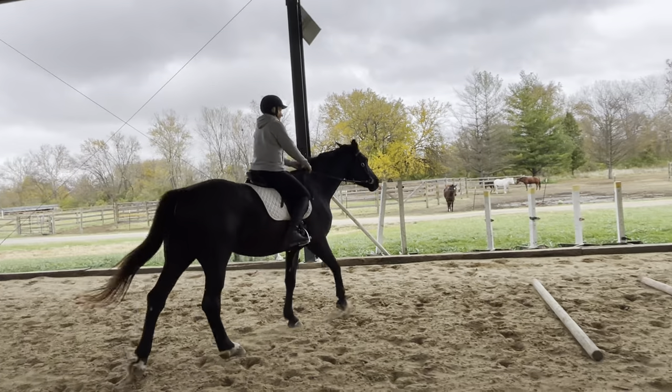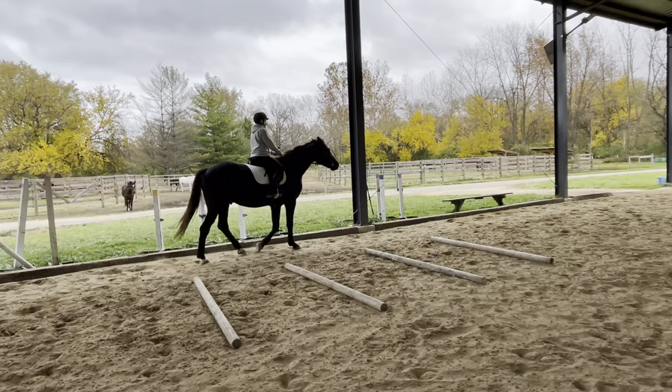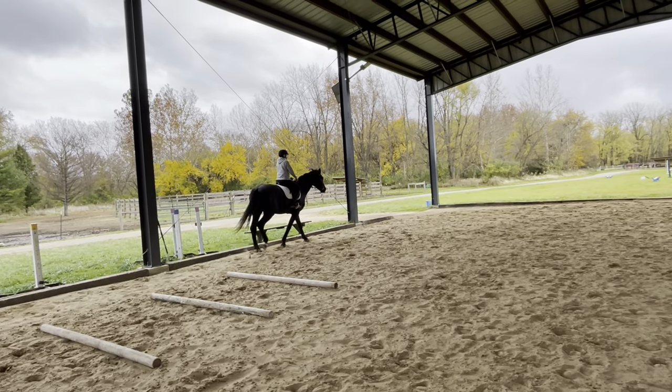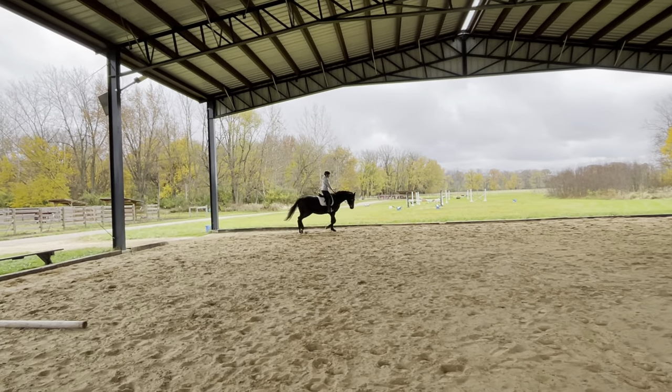I think the leg does this. There you go. Then just bump, bump with the leg. You don't have to. Beautiful. Yep, keep squatting. That's it.